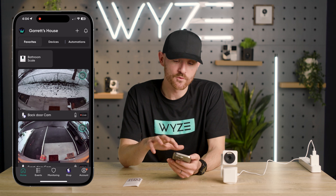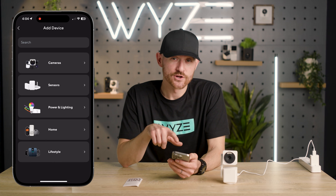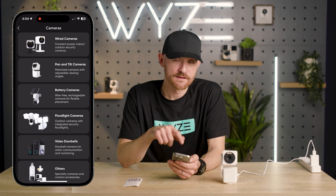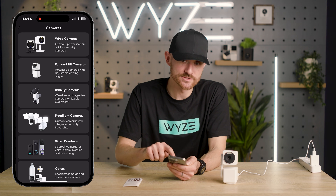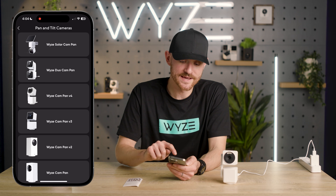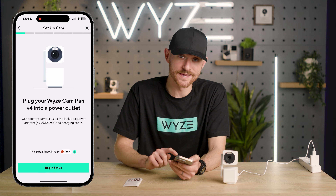From the home screen you're going to want to tap on the plus sign in the upper right hand corner and add device. Hit camera, and for this specific demo of the CamPan V4 we're going to hit pan and tilt cameras, then hit the Wyze CamPan V4, then hit begin setup.